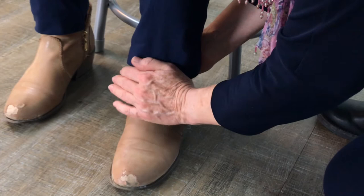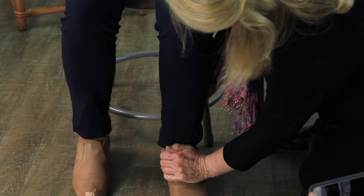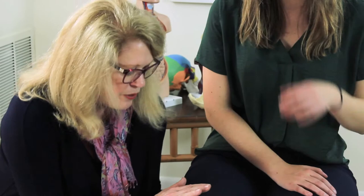I'm going to do this foot on the same side. I'm compressing down using as much weight as I can because it feels so good. You notice that once I get where my hands are in place and I compress, I then pause, which is what contains the energy and allows the energy to move in that direction.